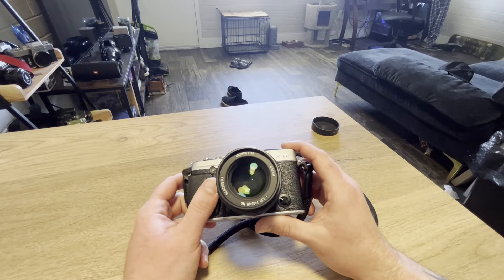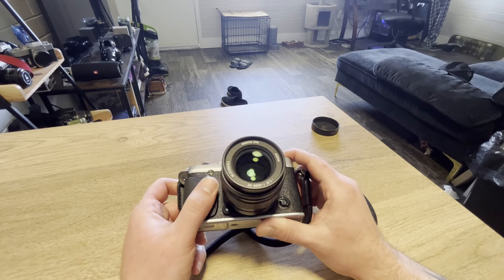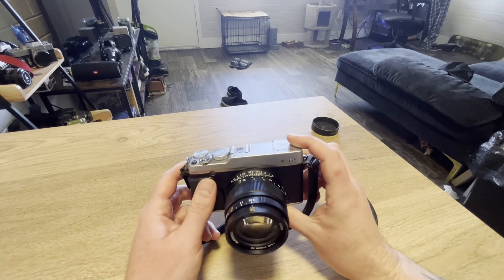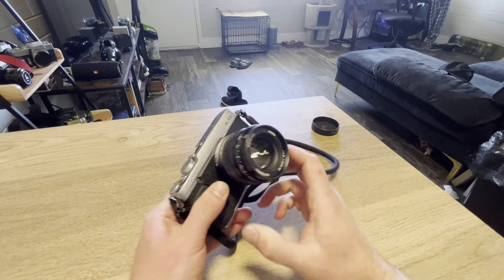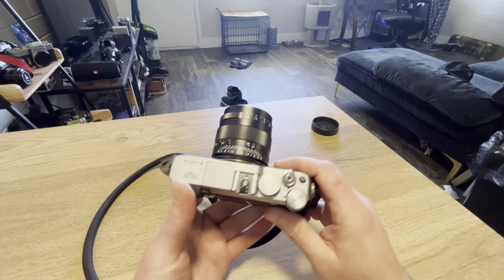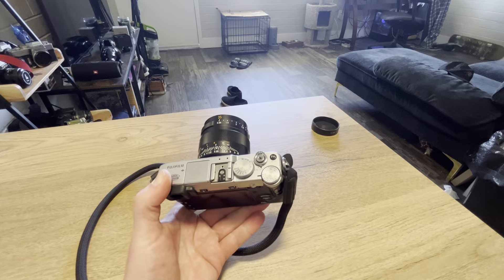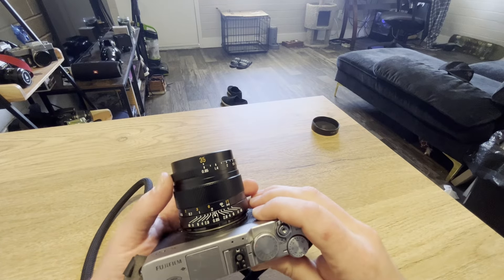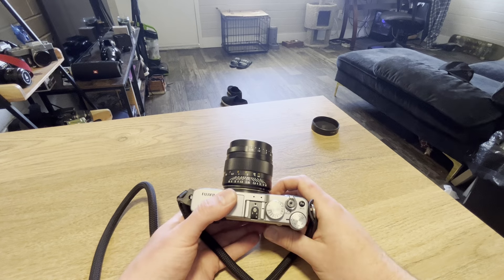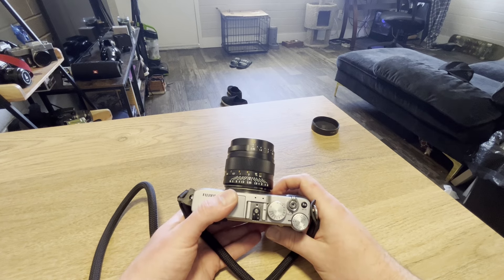Most importantly, you're going to see the pictures from this lens. I'm a photographer — I don't take videos really. I'm just trying to get into YouTube right now a little bit. That's really all this is for, is taking pictures. You're going to see a bunch of specifically Brighton Star-only pictures coming up.